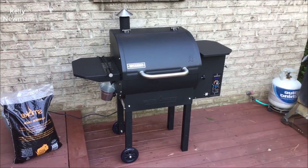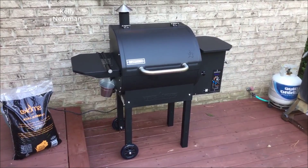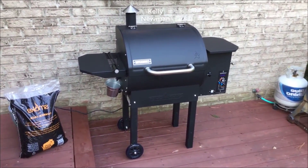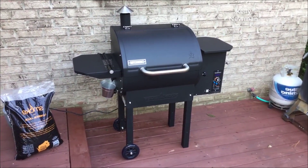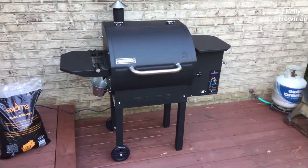Hey guys, how's it going? Today I want to do just kind of a quick review for you guys on the Camp Chef Deluxe Pellet Grill and Smoker. I hadn't seen a lot of reviews on this so I thought I'd give you guys my two cents based on my experience, let you know what I thought about it if you were considering getting one.